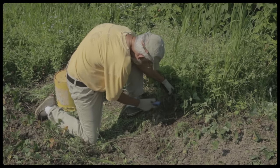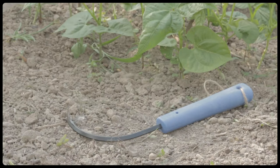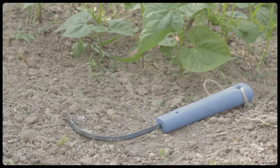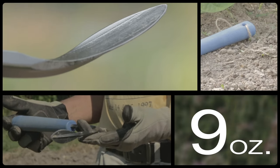It rakes thatch and garden debris. It's a perfect tool for making seed furrows. The handle is a recycled plastic composite. The blade is forged tempered steel. It's lightweight — just over nine ounces.